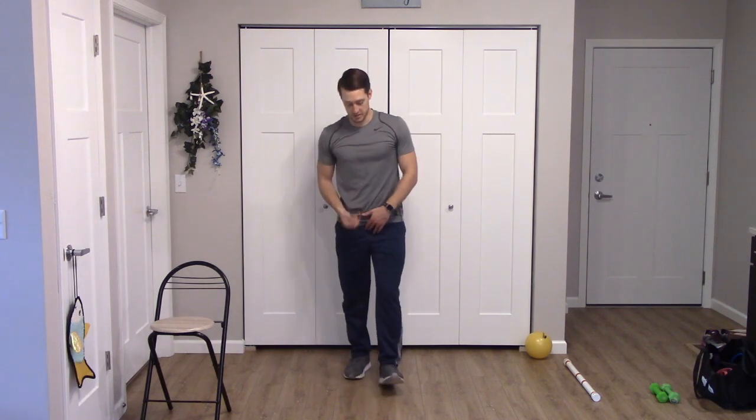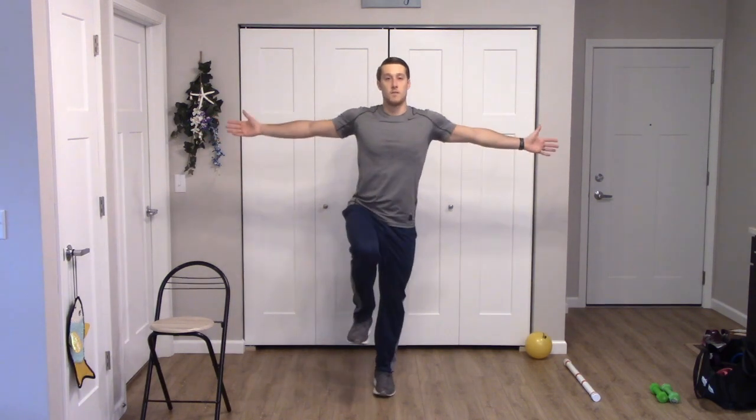Carefully walk back to where you started. Now we're going to start with the opposite foot — take the left foot, step forward, pick the right up: five, four, three, two, one. Five, four, three, two, one. One more time — five, four, three, two, one. Good, bring it down. Nice job.